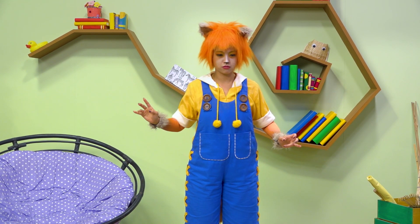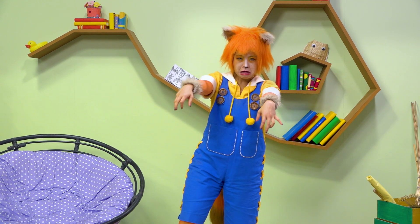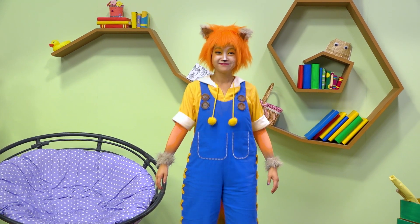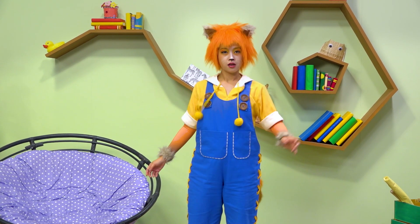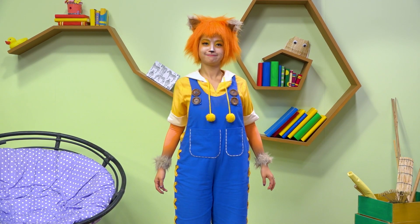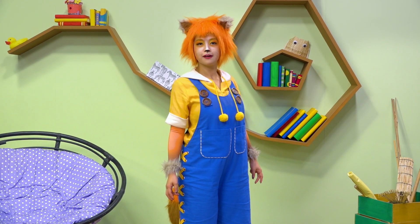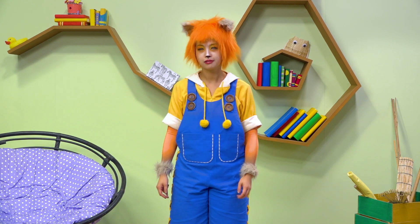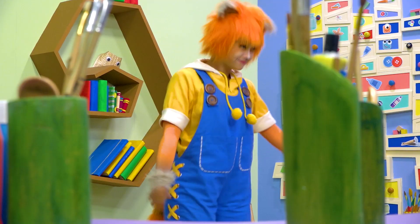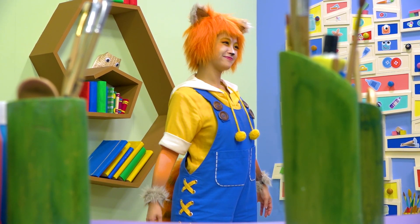Next monster, please. I know — you're a funny mummy! Next. I don't know, I give up. Who are you? He's a cookie monster. A cookie monster — I think that one's my favourite.